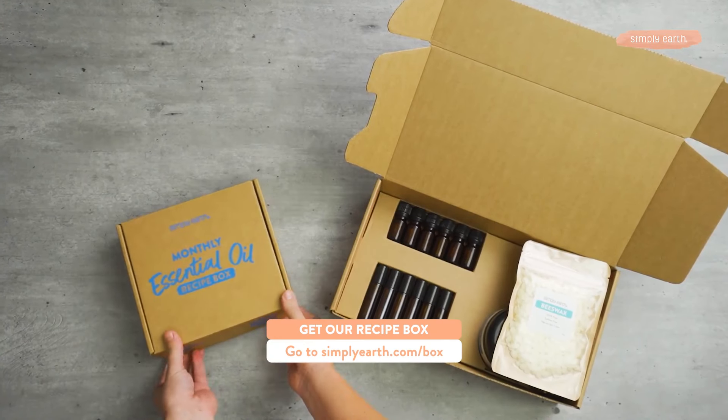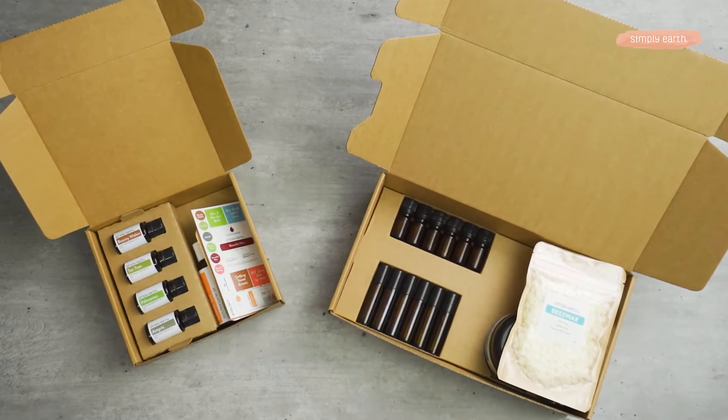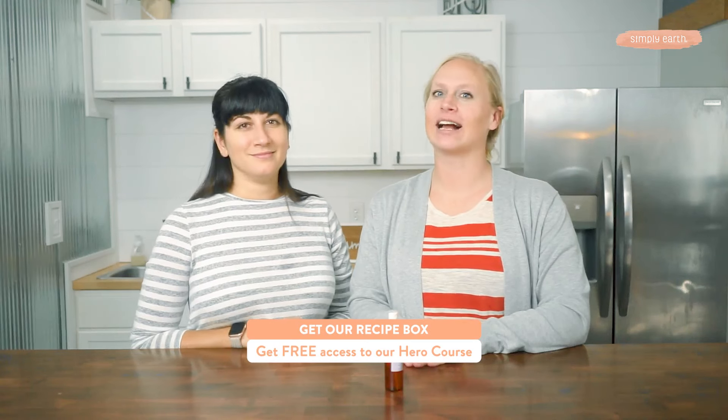For more recipes just like this, head to simplyearth.com/box. And don't forget to hit that subscribe button. This month, we're learning how to make our own laundry recipes using essential oils. When you subscribe to this box, you'll get free access to our Essential Oil Hero course, where you can take ditching toxins and making natural recipes to the next level. You'll love it. Thanks for watching!